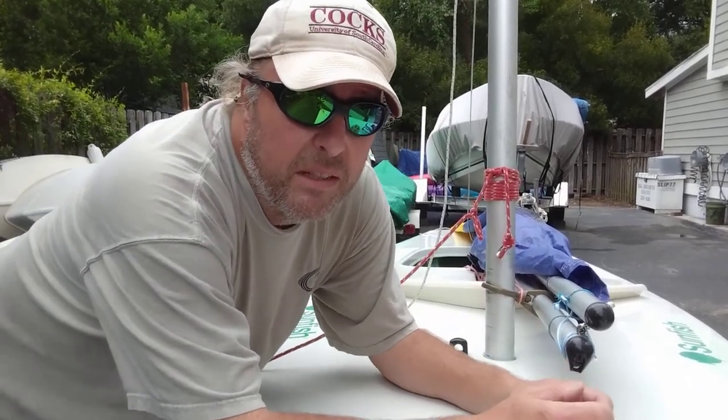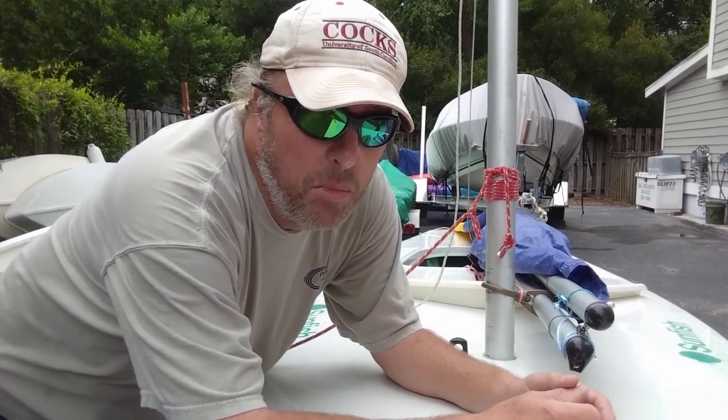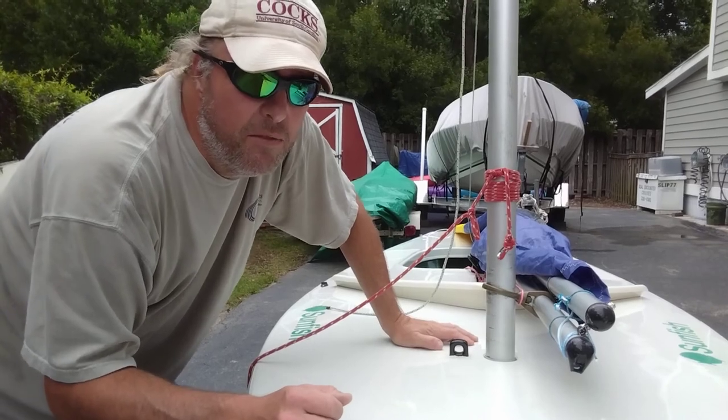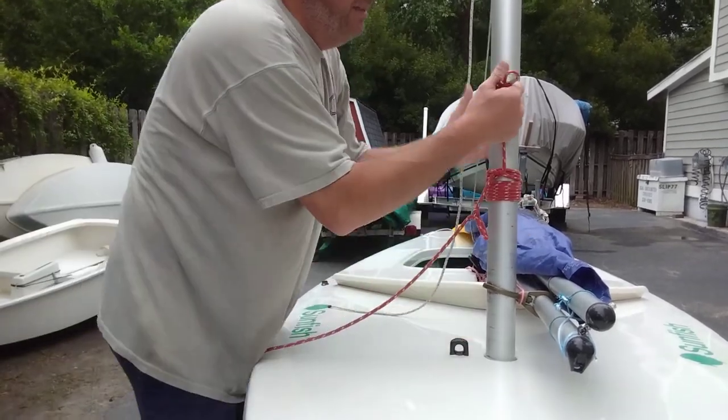Alright, this might be a little bit awkward with this camera angle, but this is how I tie a mast cleat using a pipe hitch. I use about nine wraps on it and it takes a little time to get it right so that it's all firmed up, but once it's on you can still adjust it, but it doesn't slip.